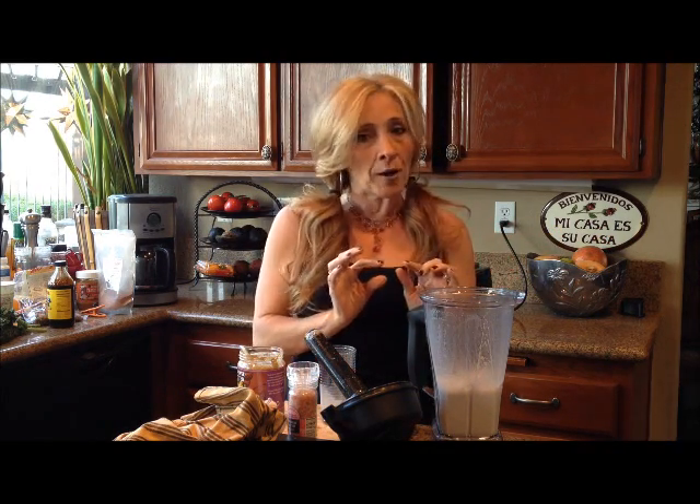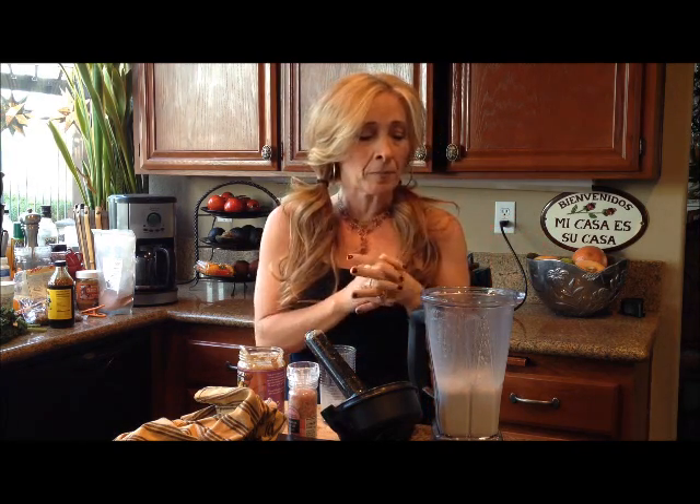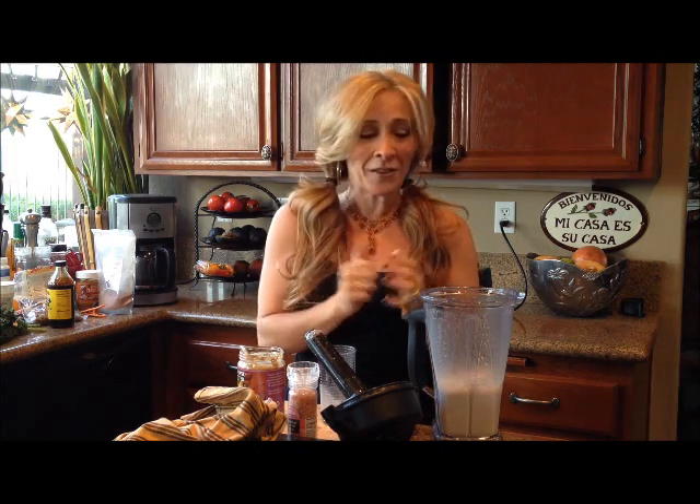You can play around with the ratios too. If you want to make it a little thinner, you can add a little more water. If you want it a little less sweet, you can add a little less sweetener. You can also add honey if you want a little bit of honey instead of the stevia. Give it a try, let me know what you guys think. Talk to you soon, bye bye.